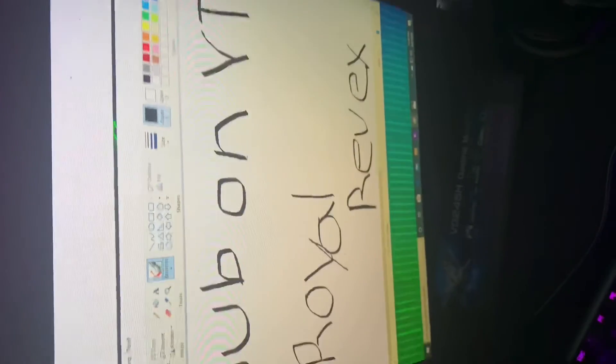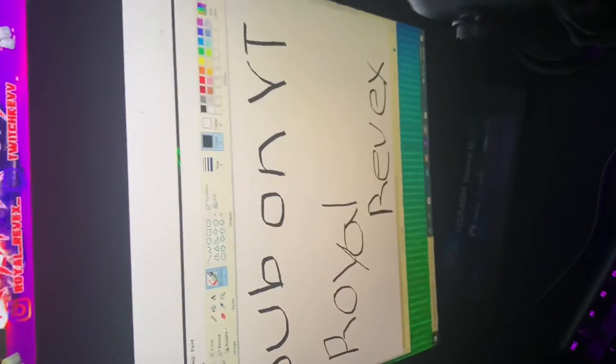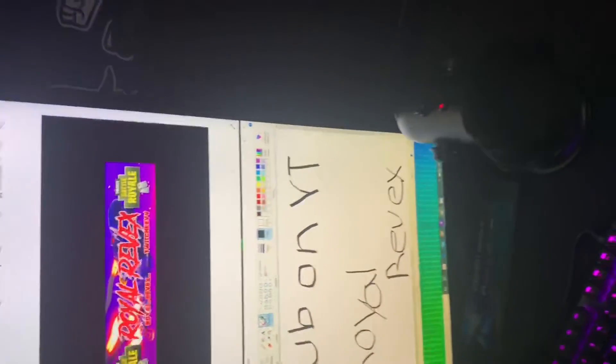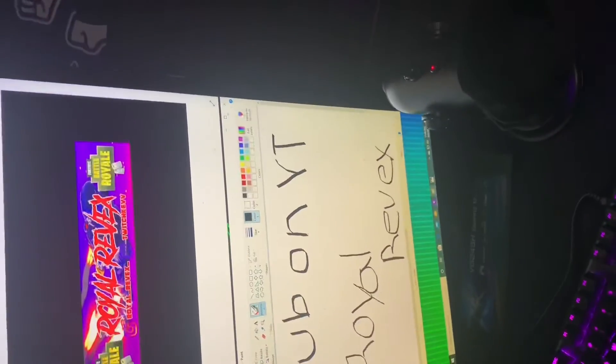So on YouTube — this is the main monitor, the one I stream off of, and this other one I pretty much just edit on. It's a 24-inch ASUS monitor and I have it set to portrait so I can do multiple things at once rather than just keep closing out tabs.